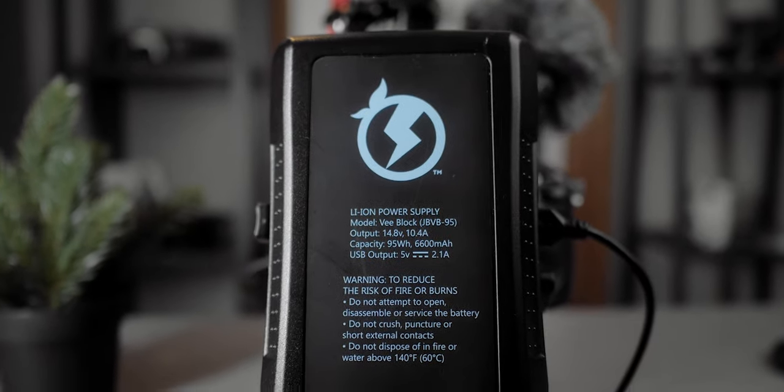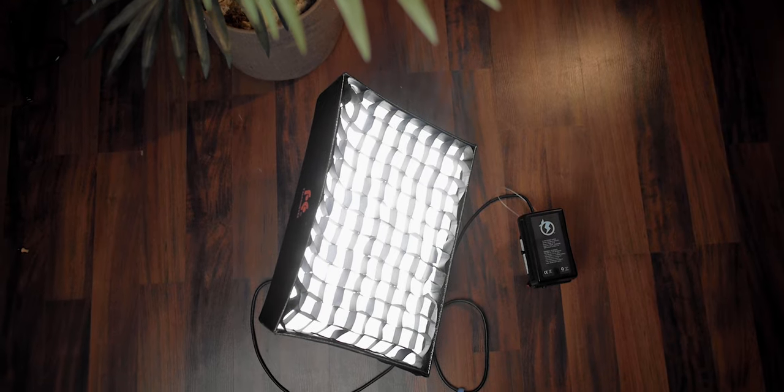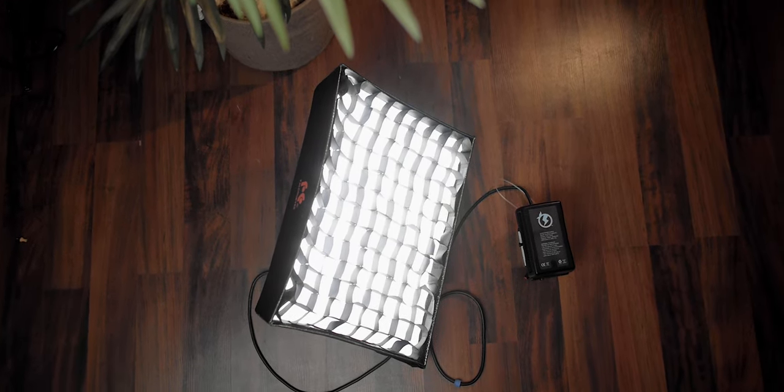This one is a smaller one by Juicebox — a 95 watt-hour battery. But they also sent me another one that's much bigger. This one is a 150 watt-hour v-mount. I would probably use the larger one on a light because lights are going to draw a lot more power than a camera rig would. If I wanted to keep my camera rig light, I'd use the smaller one since it's a lot easier to tote around — the bigger one is about twice the weight.